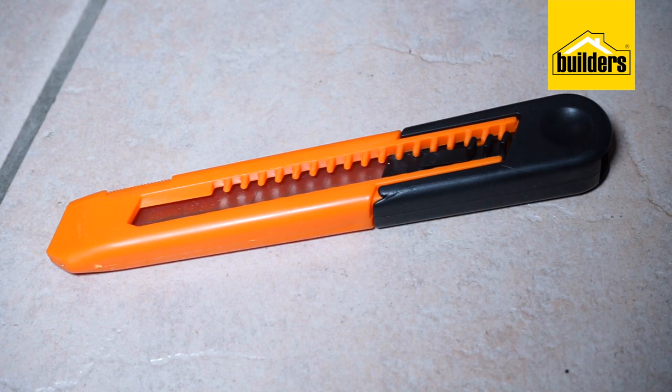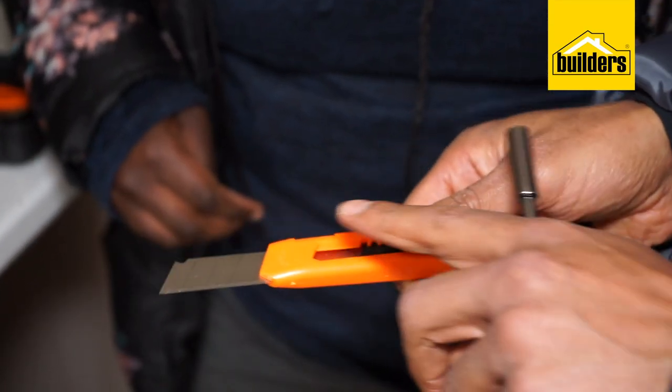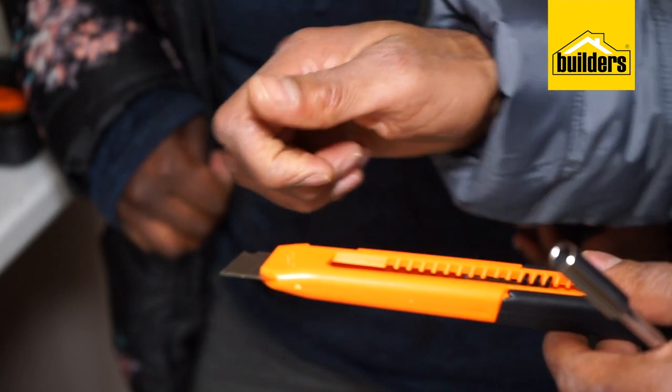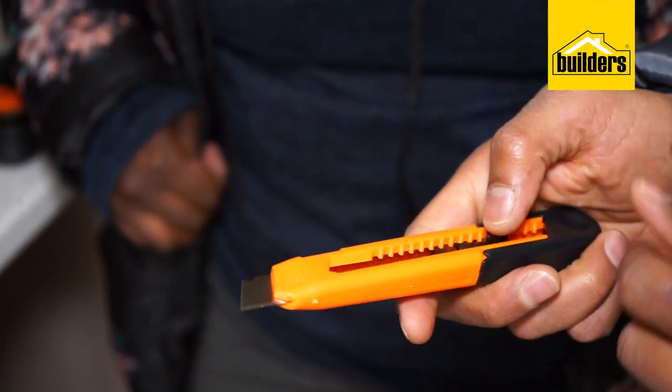Remember, Allen keys come in 1.5mm all the way through to 6mm, but if you need a bigger one, you can always buy an extra one at Builders. So, that's a utility knife. Be very careful when working with a utility knife — I always recommend using gloves. You move the blade out by pressing down the button. You'll see it's got these indentations for the separate blades. As soon as it gets blunt, all you do is take your pliers and break it off to get to the next sharp point.